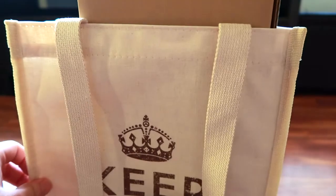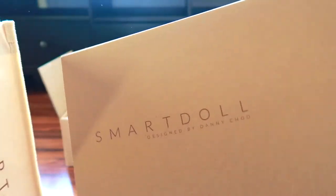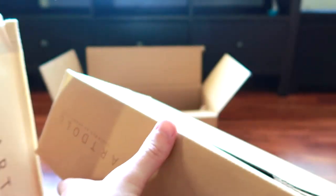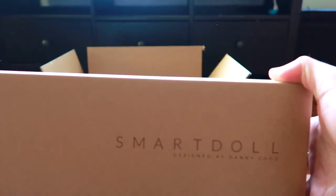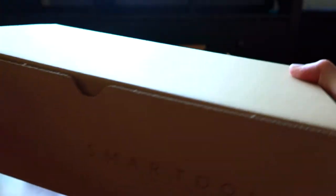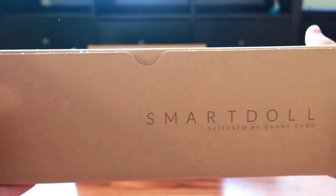Let's get the box out here. These have changed quite a bit too. From a long time ago, I don't really remember them having the SmartDoll font on the sides. But these boxes are nice because they are perfect for reusing.